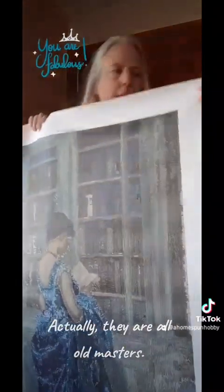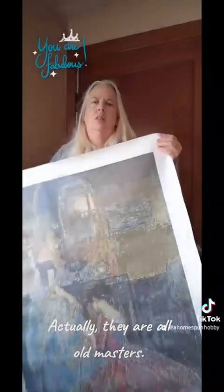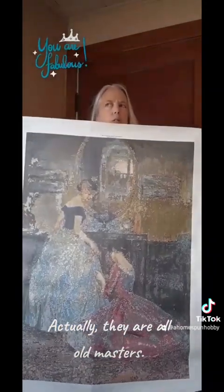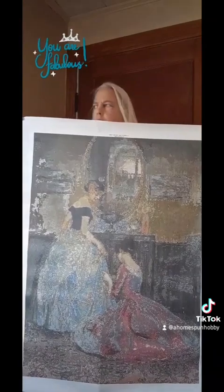This is an old masters painting — this is 'The Fitting' in square. This has 161 colors. I kept that many colors because I didn't trim out a lot of them.